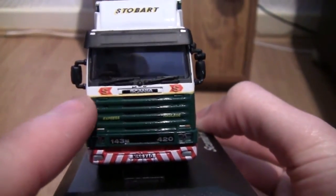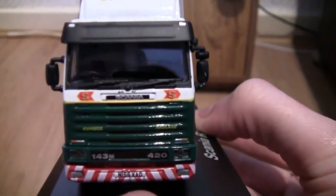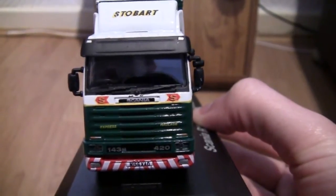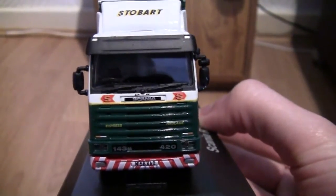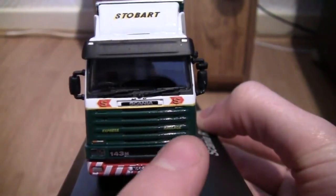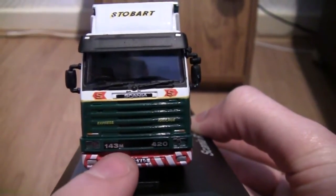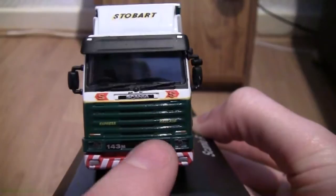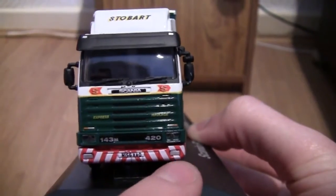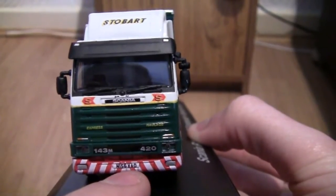Moving down to the grille section here on the green we can see it says Express Haulage — I can see it with my eyes though the camera might just be picking that up. Just below that we've got the indicators on the left and right hand side, and we've got the headlights. The words R143M and 420 are visible, and on the bottom here we've got two lamps — whether or not they're fogs or spots. The number plate is N156 XAO.